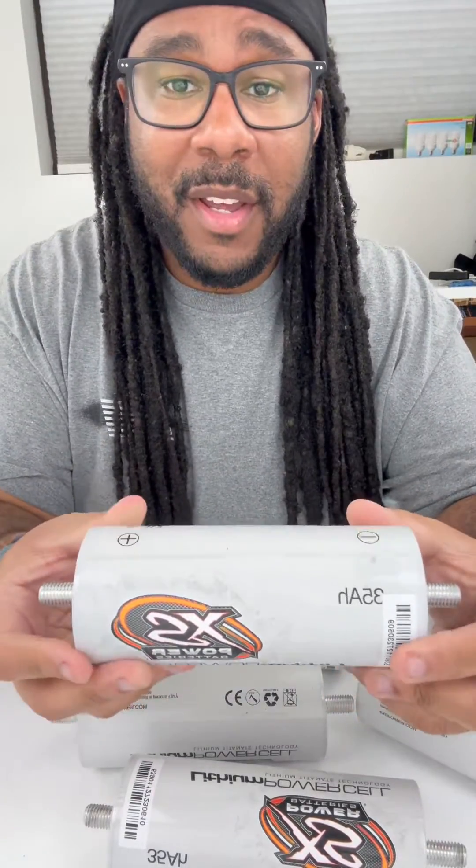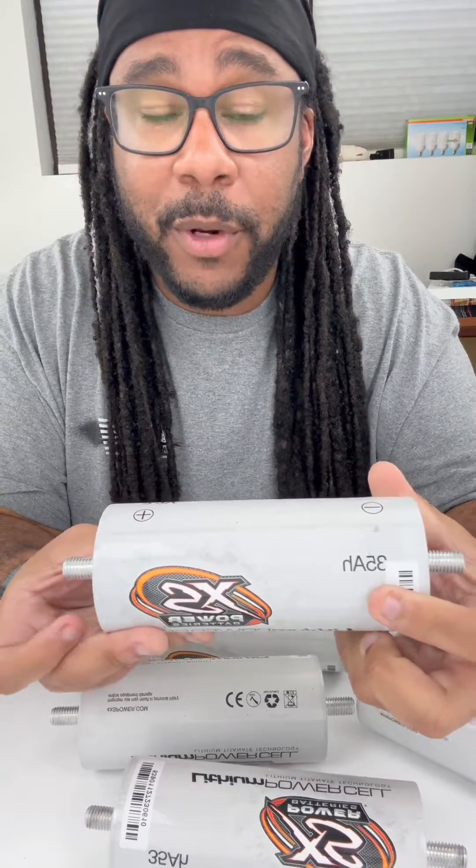So if you don't already know what these are, these are our lithium power cells. They actually come in a 35 amp hour size, a 40 amp hour size, and a 45 amp hour size.